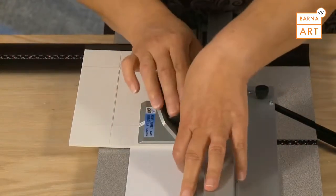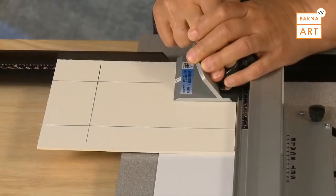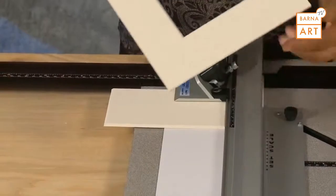Repeat this process for the remaining three sides. After the final cut, you will have a perfectly beveled 8-ply mat.